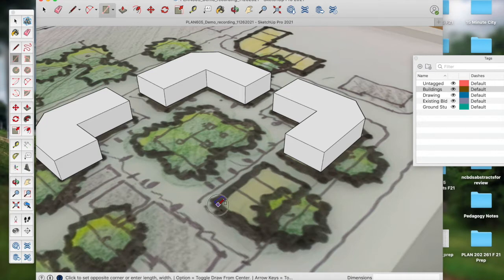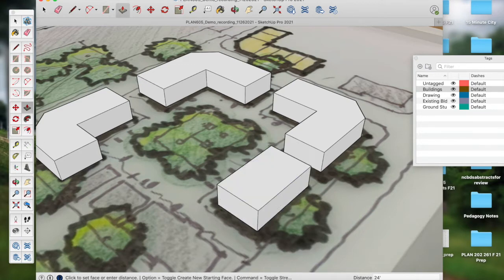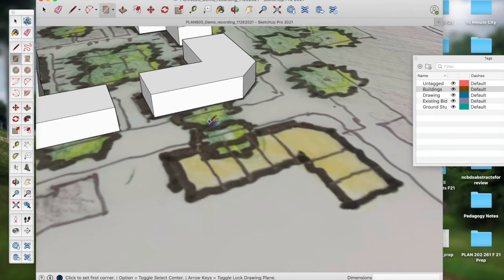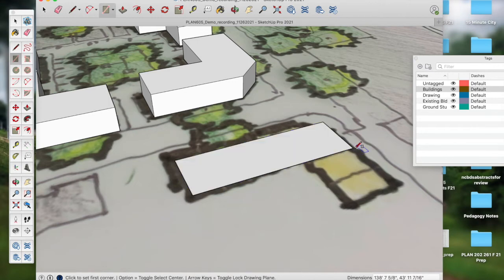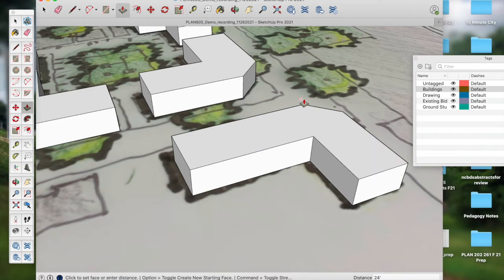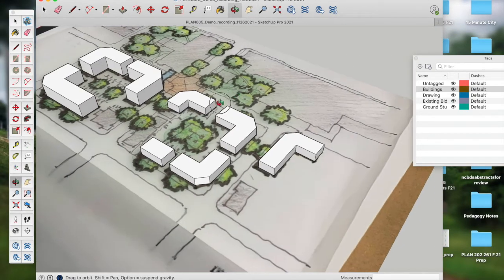With the Push-Pull tool, I pull these townhome footprints up 24 feet — since these are townhomes, they are not as tall as the apartments. I type 24 single quote. That prepares the massing for a plan view or a simple block massing. For more advanced detail, we have a series of SketchUp components and buildings uploaded to a folder, and I'll show you how to access that folder and bring in those components to lay them on top of these masses in our next set of operations.